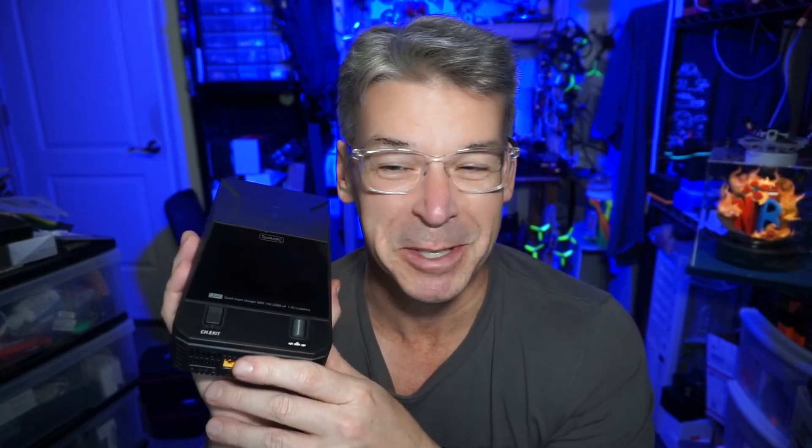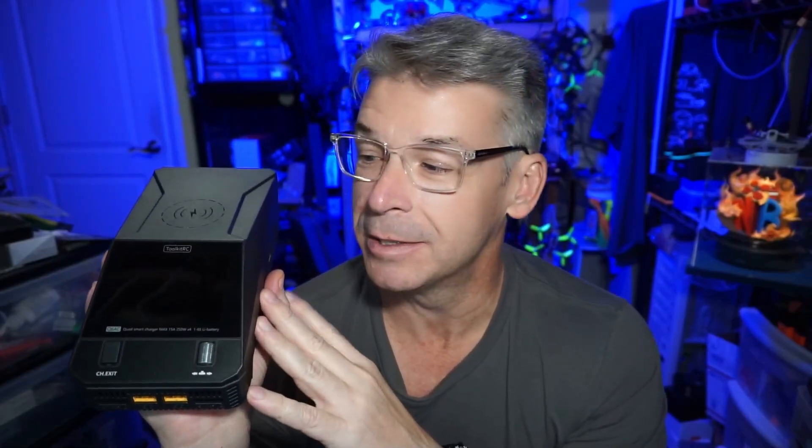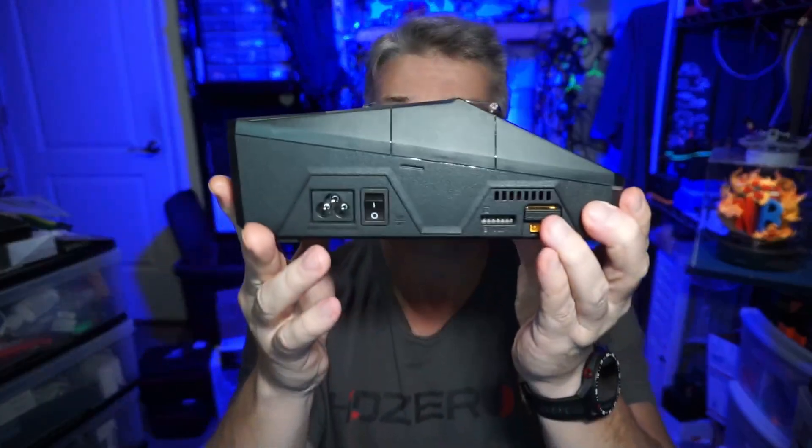At least sell them as an add-on — give us a dropdown option for how many battery lead extensions we want. I think that's something we'd all appreciate, or at least this very opinionated person in front of you would. If you have any comments, questions, or suggestions about this review of the Toolkit RC Q6 AC Charger — the Cybertruck charger, as I'll probably be calling it from here on out — please let me know in the comment section below. I appreciate your time, thanks for watching.